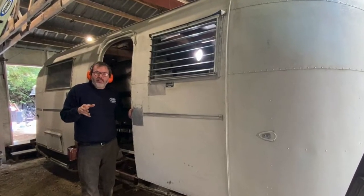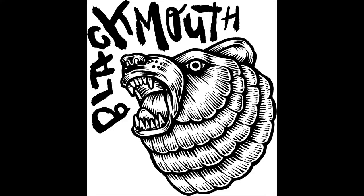Let's get into this Airstream project. This is a 1959 Airstream Safari trailer, and this is an awesome project that I'm doing in collaboration with Black Mouth Design. This thing is just going to turn out wonderful. We're going to redo this trailer from head to toe, so stay tuned through this whole series. I'm going to show you how to restore an Airstream trailer. There's going to be lots of tools, lots of techniques, and just a really interesting project.